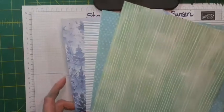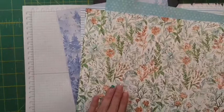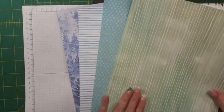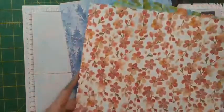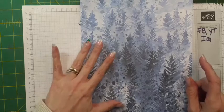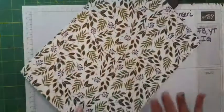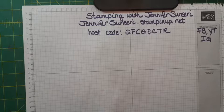Let me show you those designer series paper sheets I mentioned. This is our Hand-Penned and I'm using the backside — it's soft succulent. And then we've got our Balmy Blue here. Both of these sheets you can find in the You're a Peach designer series paper. You'll see flowers and peaches on one side, but we're going to use the blue side. And here is that lovely wintry forest from Beauty of the Earth — some greenery on one side, but we're going to use this side. I think I'm going to make three to four cards tonight, and one is a fancy fold.